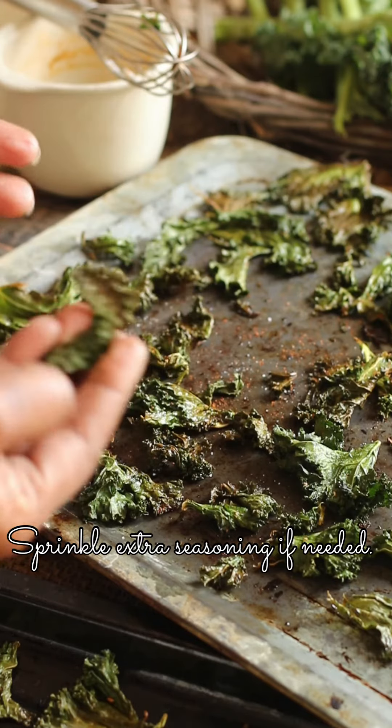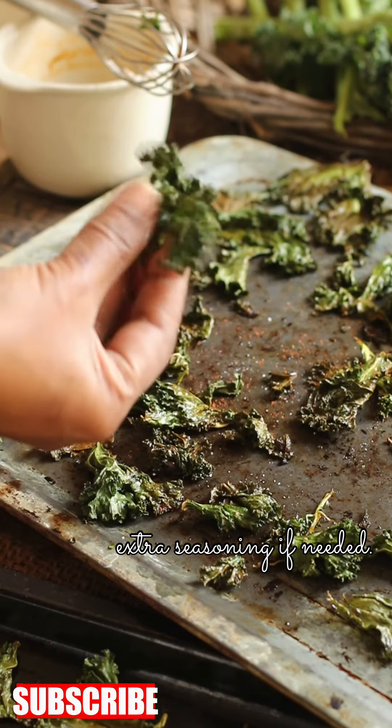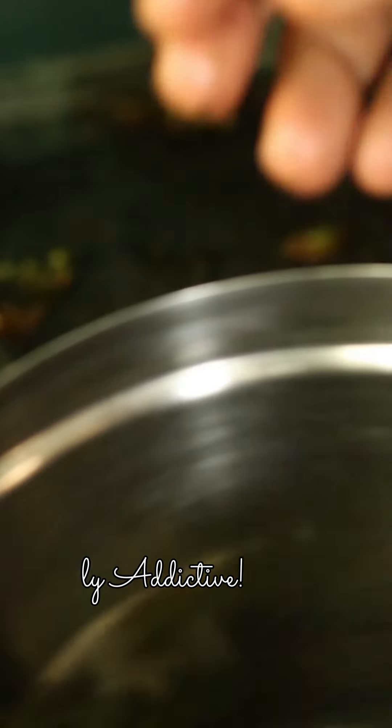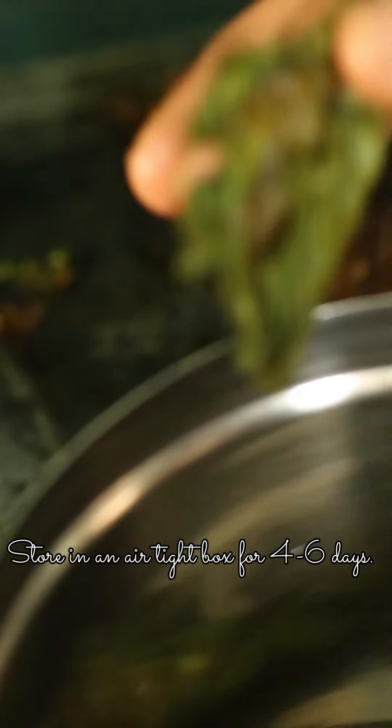Who would have thought that kale chips would be so tasty! If you haven't subscribed already, do hit that button. We bring out healthy, tasty videos every week so that even the busy person can have tasty meals every day.